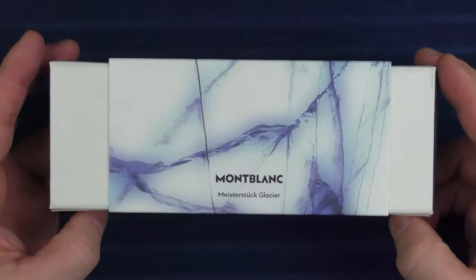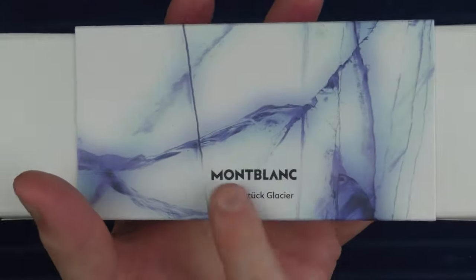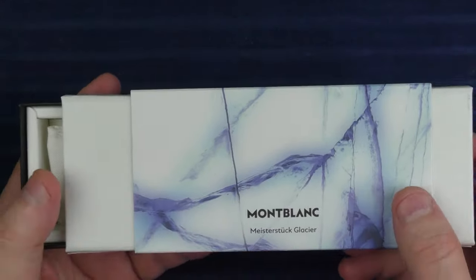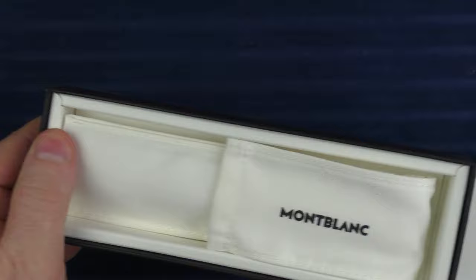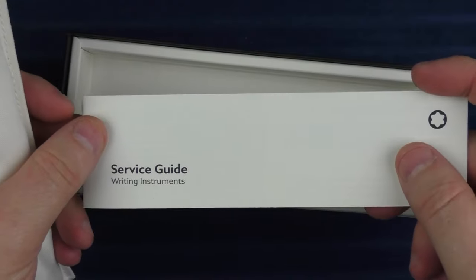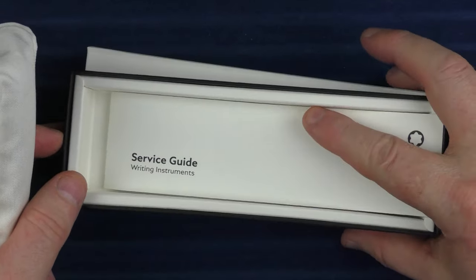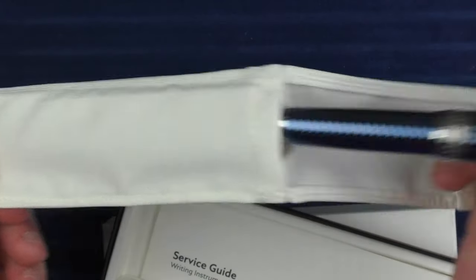The pens arrive in these boxes. The boxes are not especially unique — there's a little glacier theme here, but the box is rather unassuming. Inside, this sleeve comes off, and then inside we have a couple of things: a little service guide, and there is no special booklet or instruction manual like there is on some Mont Blanc models. Then we have a nice sleeve, and inside the sleeve, we have a pen.